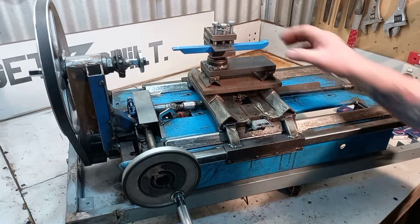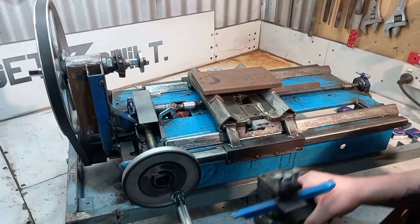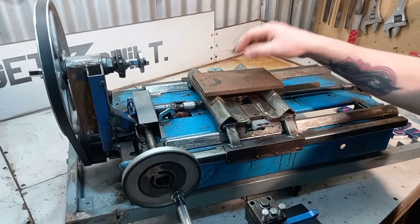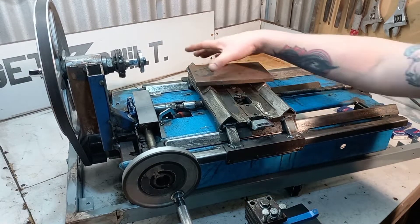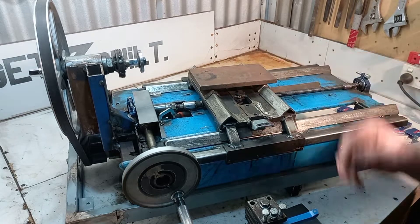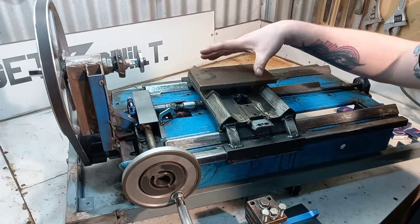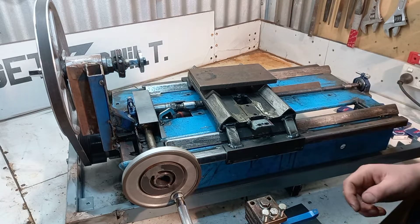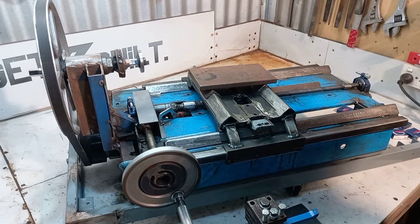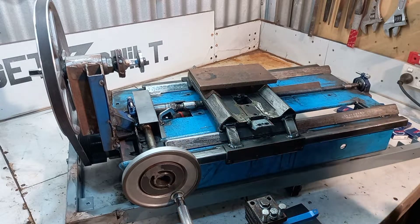I'm going to do the same with the top. Turns out this is all bent — nothing's flat, it's crooked from when I welded it. I'm going to make a new bed for the top, and I'm also going to try and make a third bed that goes up the top so I can adjust it for angle cuts and all that. So there'll be another one going up here as well, so I'll be able to do fine cutting and proper angle cutting.